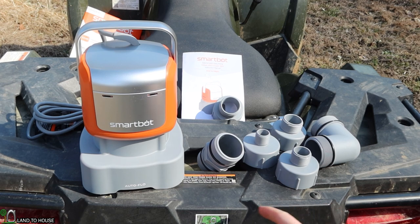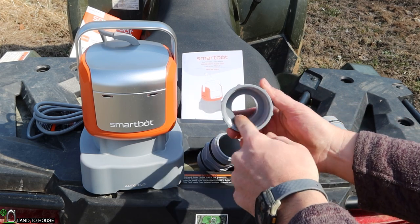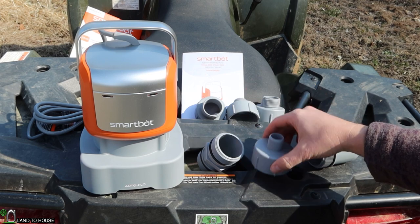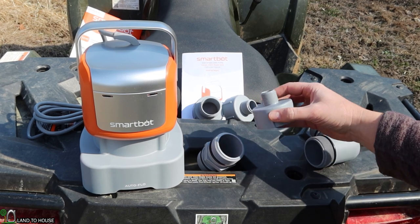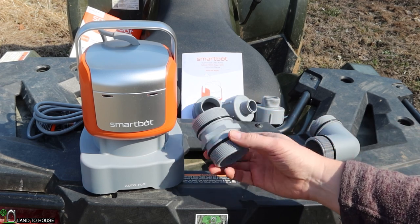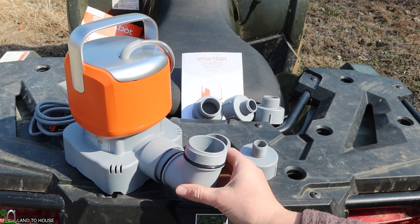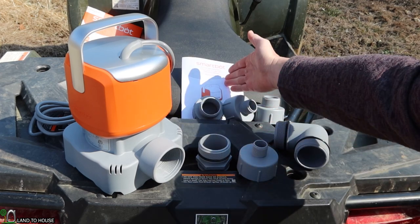Let's take a look at what comes in this product. You've got the pump itself and then four different sizes of adapters. This right here is a two inch opening, then you've got an inch and a half, inch and a quarter, one inch, and three quarter. The top three are NPT thread and the three quarter is garden hose. You've also got a male to male coupling to attach all of these to the two inch opening, and a 90 degree elbow so you can get up out of a swimming pool or a tight hole. It also comes with an instruction booklet.